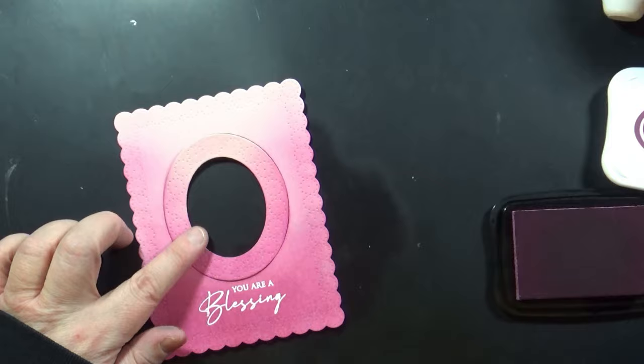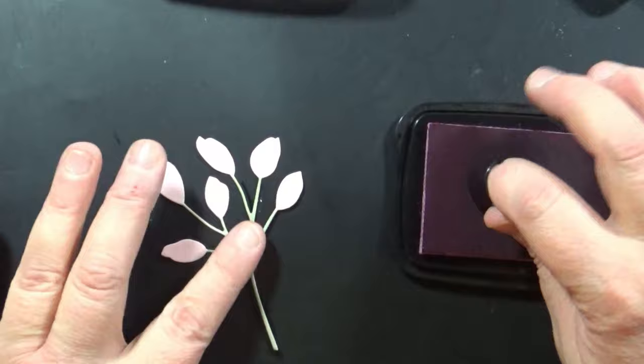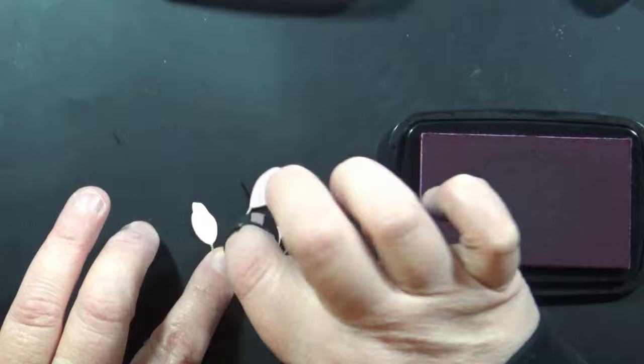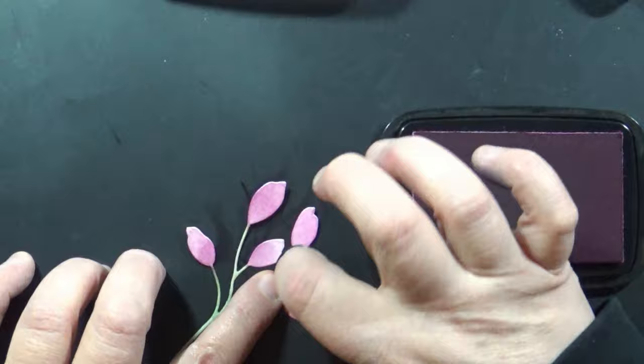I also die cut some stems here — I cut them from that same pink cardstock, and I'm going to color the stems with a marker, then use a fingertip dauber with that Lilac Posies ink to add a little inking on top. These will then match that background paper perfectly, so they'll be kind of a subtle texture, tone-on-tone look as I fill that oval.